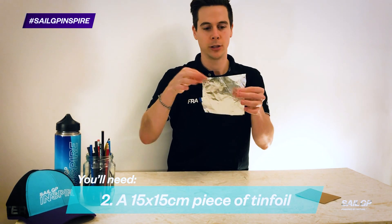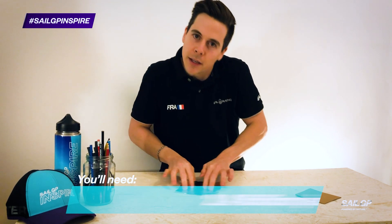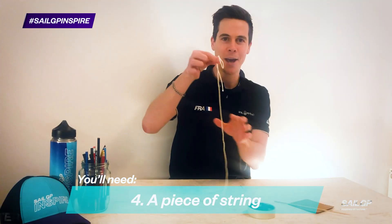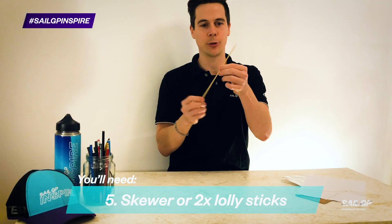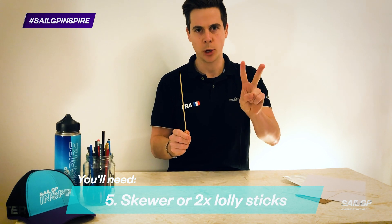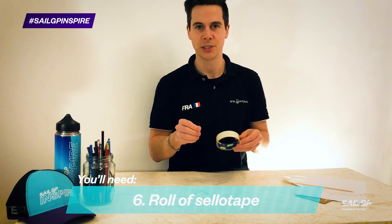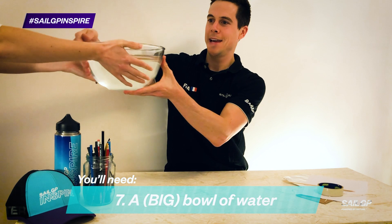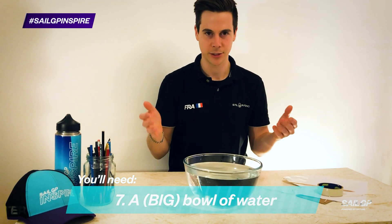A piece of tinfoil 15 centimetres by 15 centimetres. A piece of A4 paper, just ordinary A4 paper. A piece of string — this long. A cocktail stick or a skewer, or if you don't have one of these, two lollipop sticks. A roll of sellotape for sticking things together. And last but by no means least, a big bowl of water, so you can test your design.